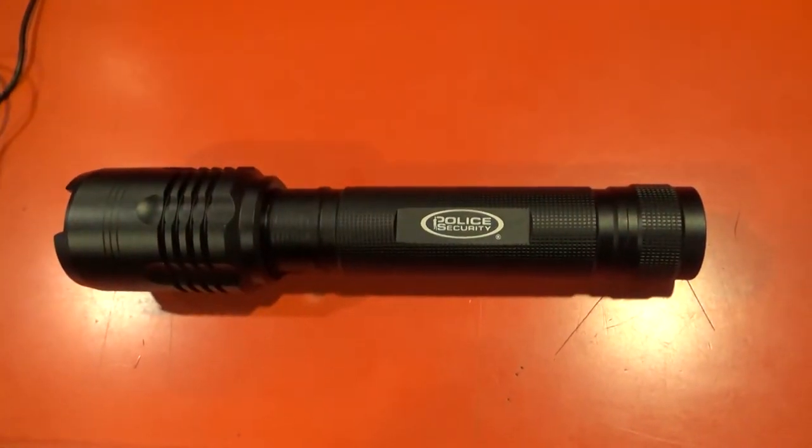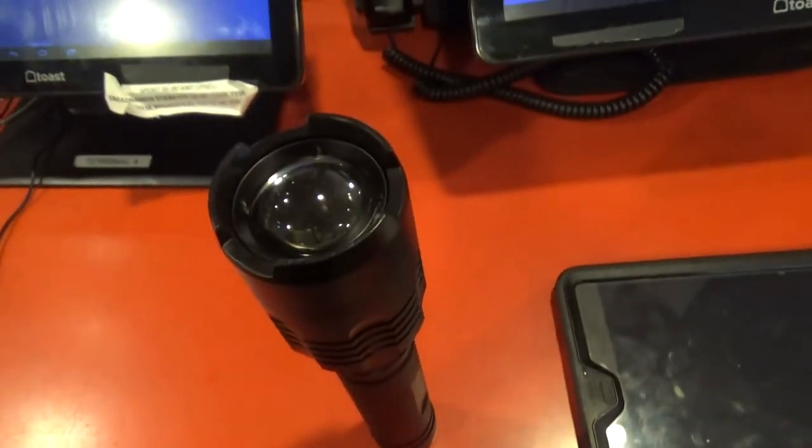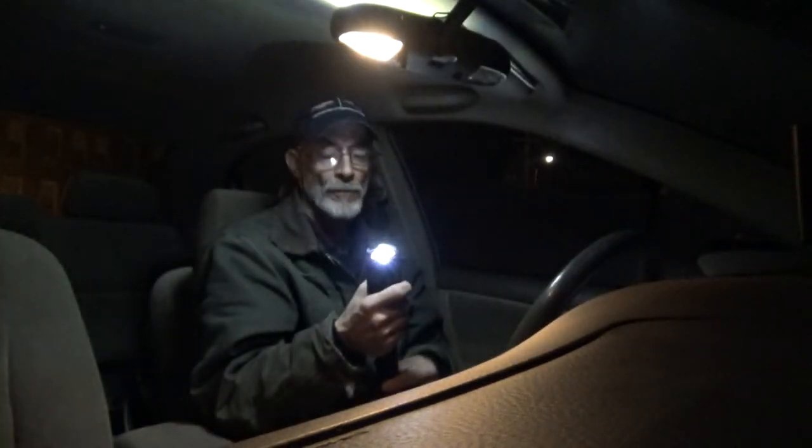Demonstrating the modes: strobe, SOS, and off.